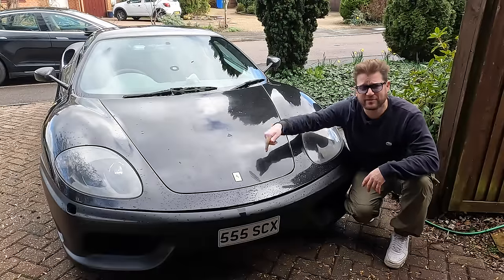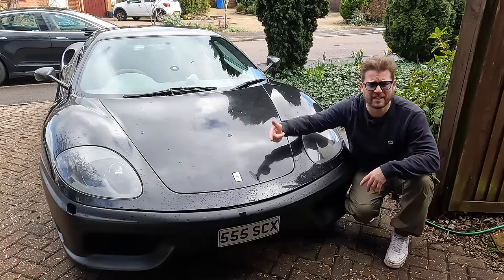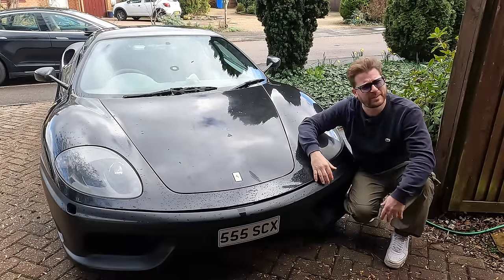So I've really got my work cut out on this 360 restoration — we've got exterior, interior, handling, braking, engine. So where do we start?